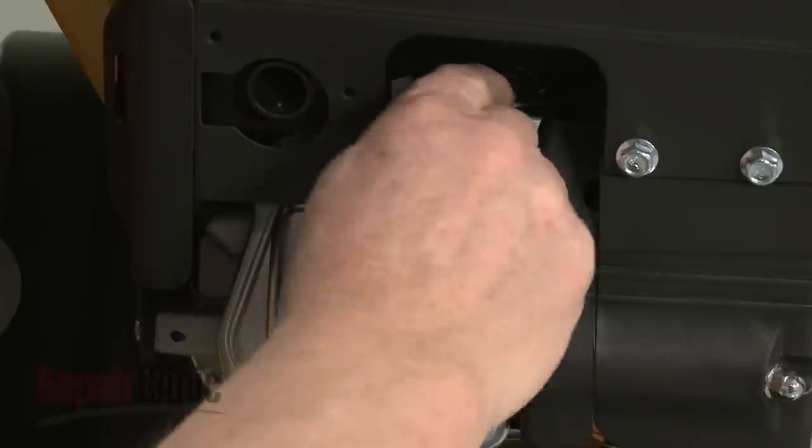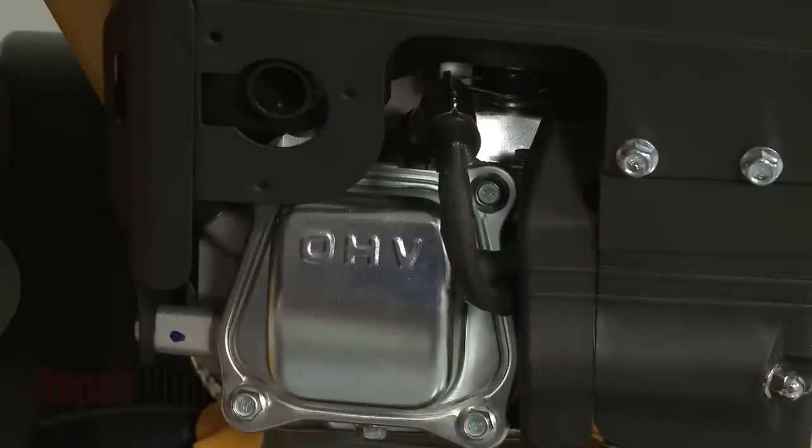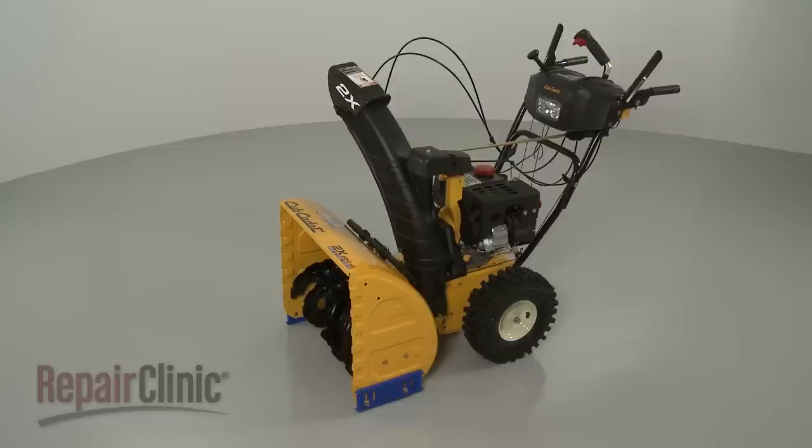Reattach the spark plug wire and boot, refill the fuel tank, and your snowblower should be ready for use.